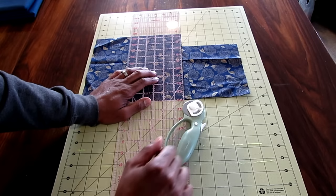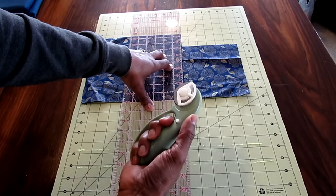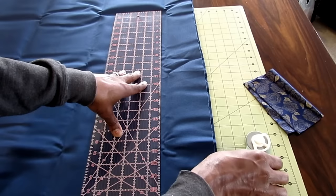Anytime I'm cutting fabric, I like to use my cutting board, my rotary cutter, and my straight ruler. I keep my hand right here, hold it down firm, and make a straight cut. As soon as I'm done cutting, I always retract the blade. I'll go ahead and cut the duck canvas and then we'll get started.